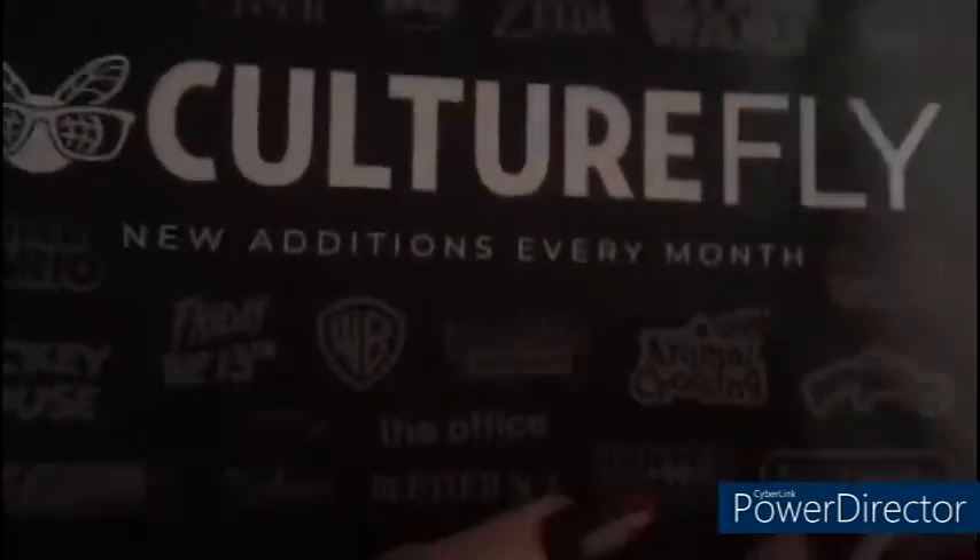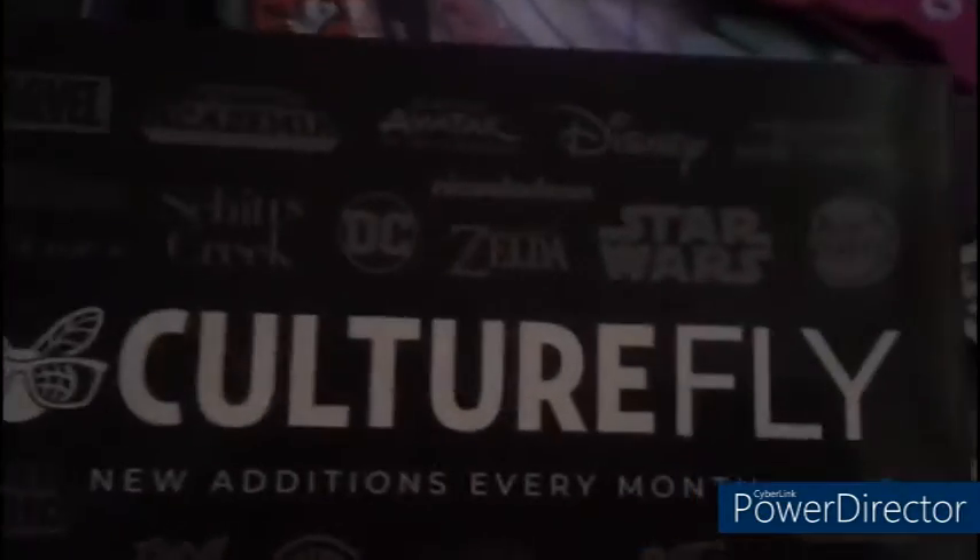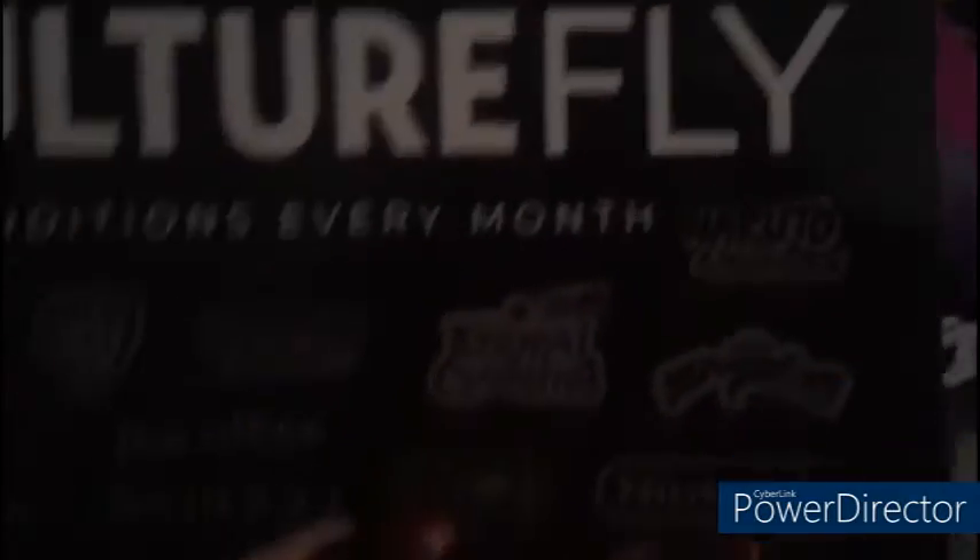So let's see what the next item is. They got this, which is a piece of paper to show you the other boxes, because Cultfly does other boxes as well. So that's really cool. It has all of the different logos for all of the boxes that you can get.